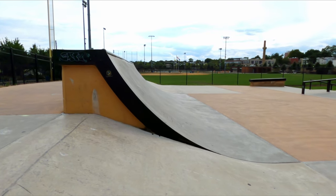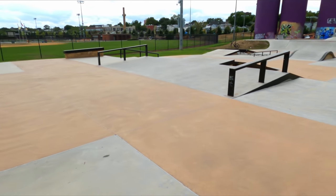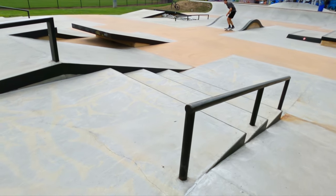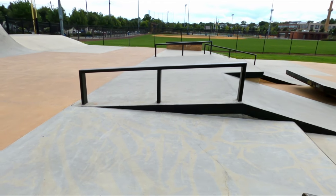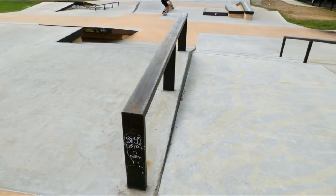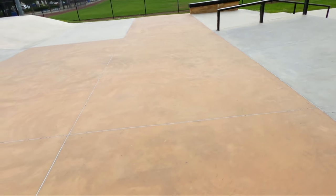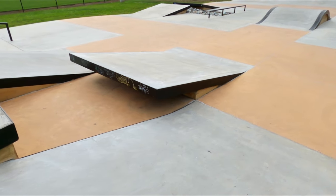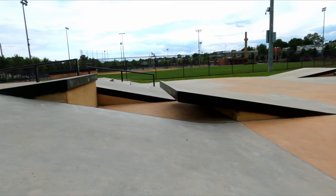In the middle we have a quarter pipe about four feet tall. Coming back over here we have an A-ramp — it's a mellow bank to a bit steeper of a bank. On the mellow bank we've got a down rail, which is a flat down rail. Next to that we've got a step down or step up kicker gap.